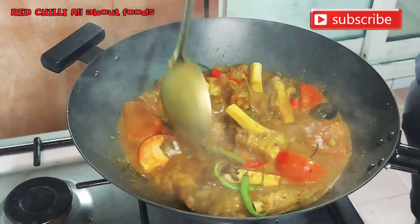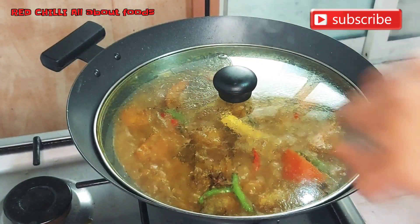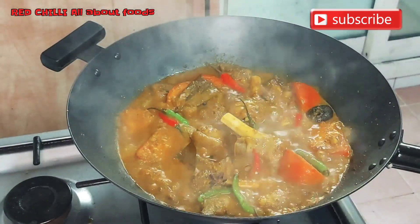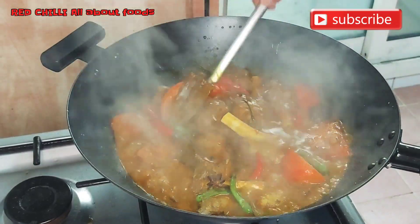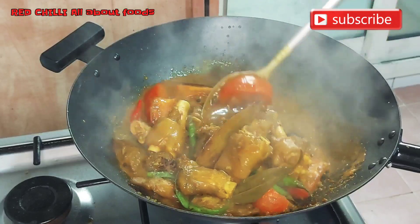Make sure the tomatoes are at the bottom so they dissolve nicely. Let's cover it and we'll come back to it in a little while. When we return, we'll stir it again and remove the tomato skins.